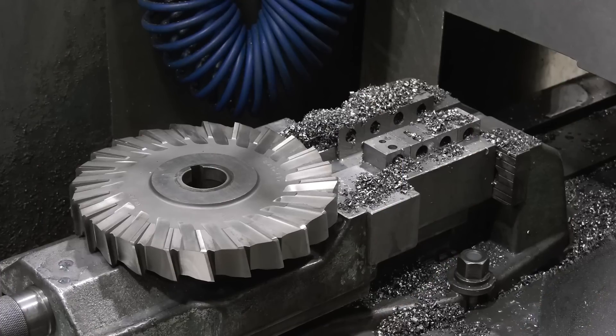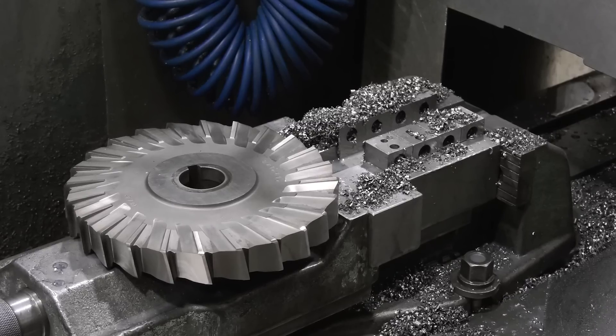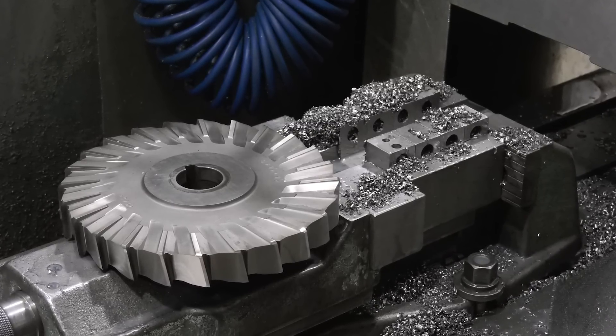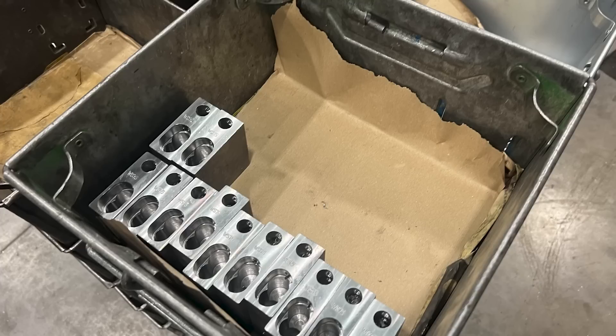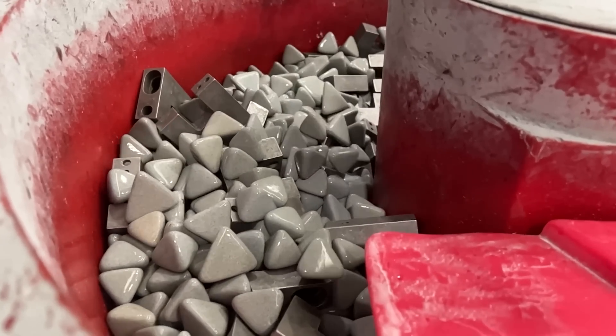The next process for our lock is the machining of the slot, which is done on this horizontal mill using a side and face cutter. The slot of each block is made to a tolerant size and finish. It is then back into the vibraball for a final time to remove any burrs that remain.